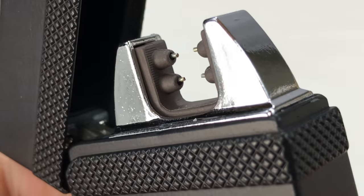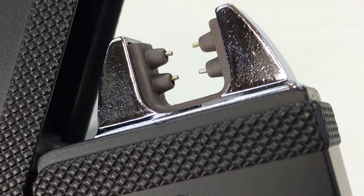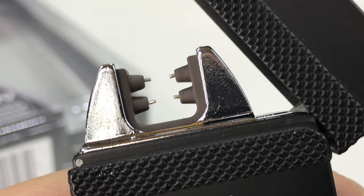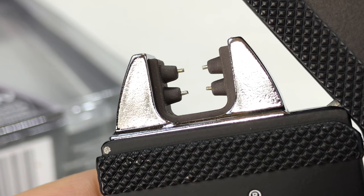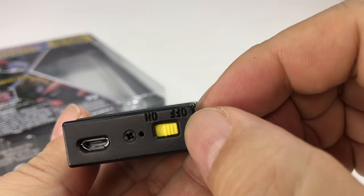I bet you're wondering what the inside looks like. We have some electrode-like terminals — four of them, kind of criss-crossing. I'm assuming a positive and negative in opposite corners. Let's see if we can get this thing to work, and then we'll try burning stuff with it. I'm going to turn it on here.